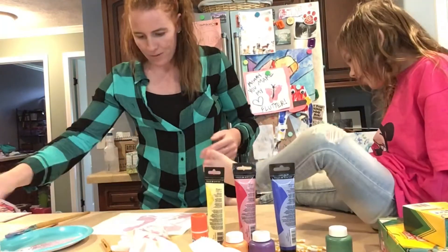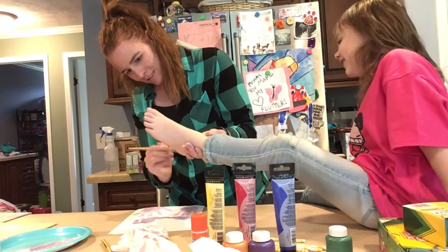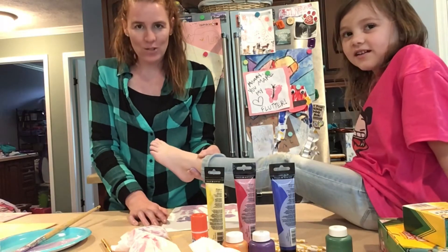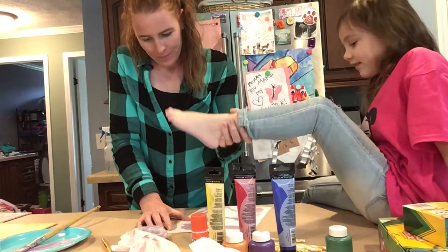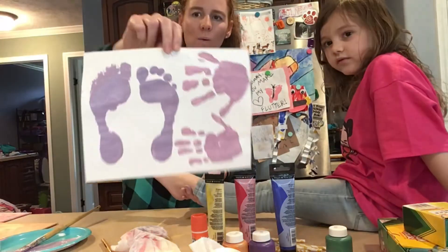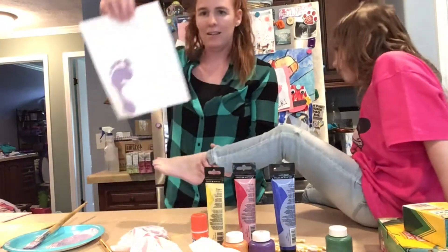There's one. On to the next footprint. You had a little bit of a mess up on that one. This is what happens when the foot moves while you're trying to print it. So we're going to have to use another paper and print it again. We're going to print Kaelin's foot one more time. Press. Lift. Perfecto. And now that Kaelin's feet and hands have been printed, now we're ready for Keelani.